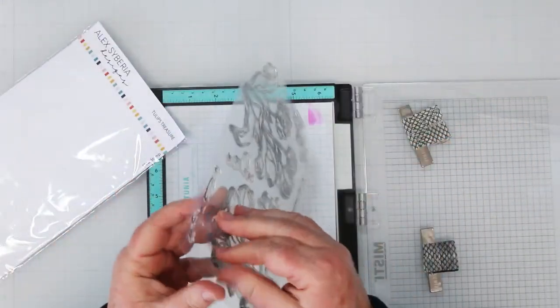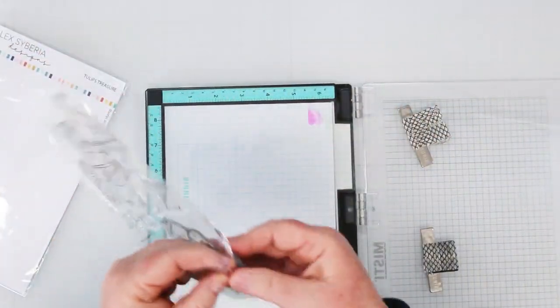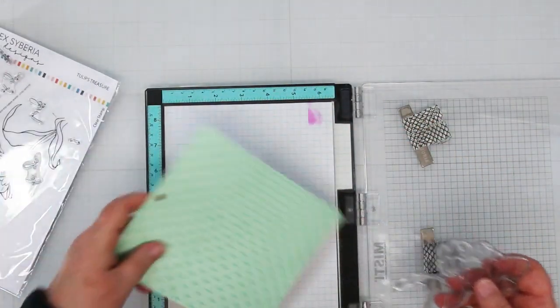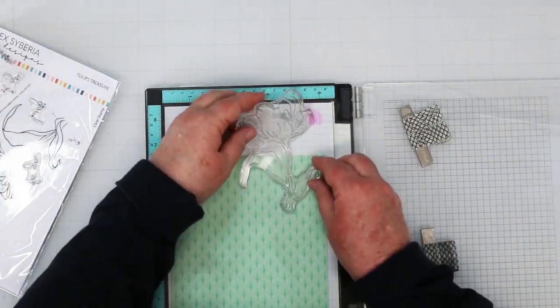I'm going to use the large single flower for today. You get the best results with something like this that has large petals, and it's also a lot easier to cut out all the pieces compared to the tiny ones in the other tulip, which is also pretty but maybe not ideal for this technique.